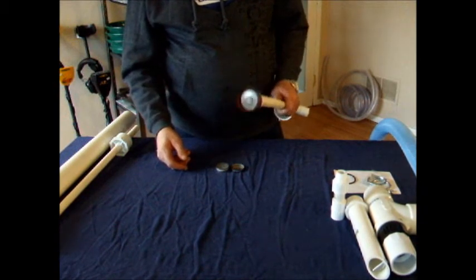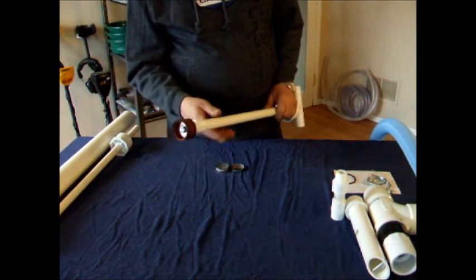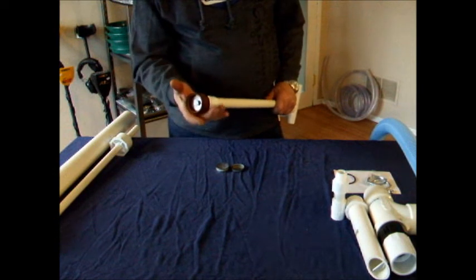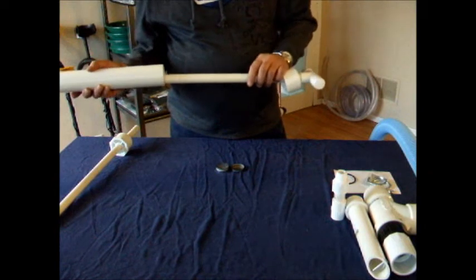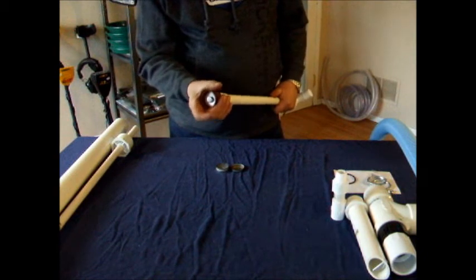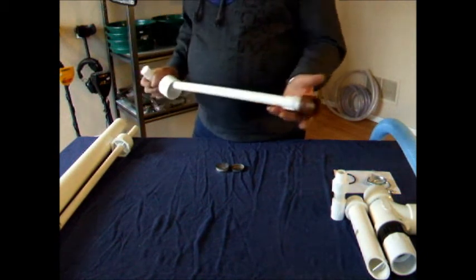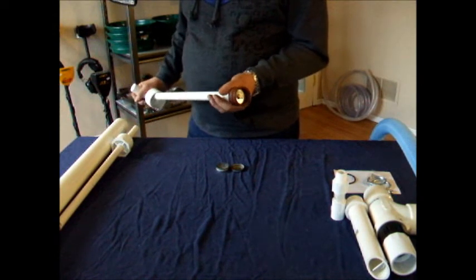You also need to soak the seal for a minimum of 30 minutes, especially when you first get it. The reason is there are natural oils in the leather, and we need the leather to swell up so it completely fills the inside chamber of the main barrel. Once saturated, it creates a phenomenal seal and will draw a tremendous volume of material.